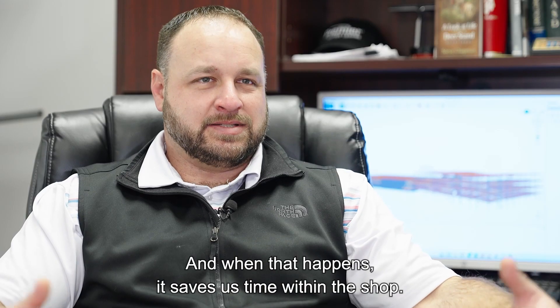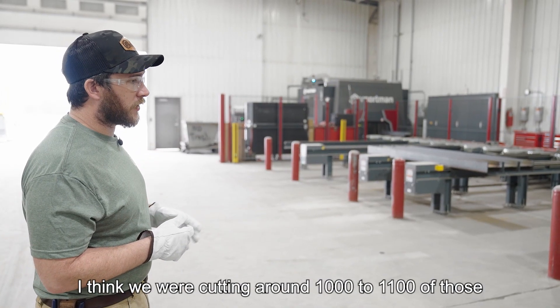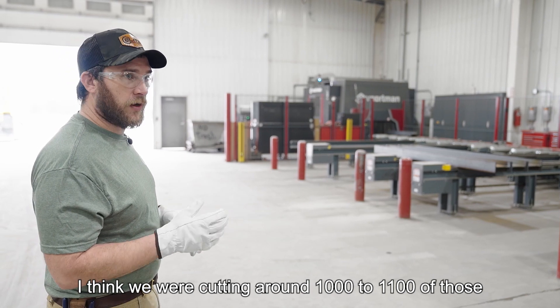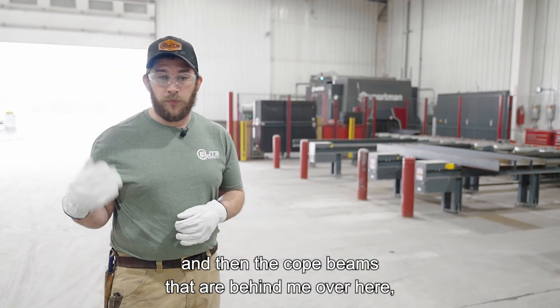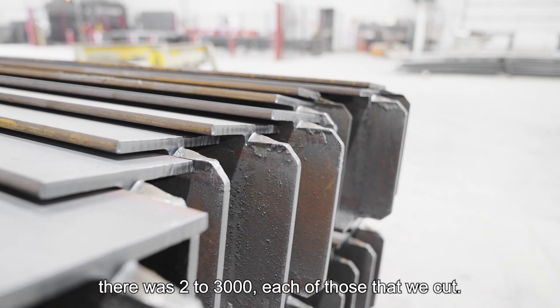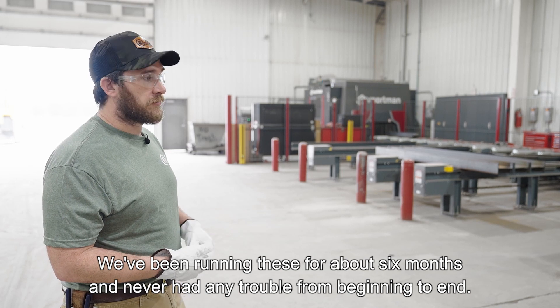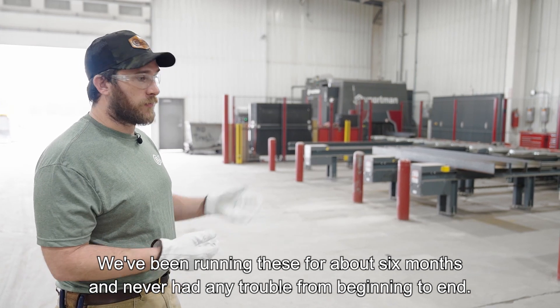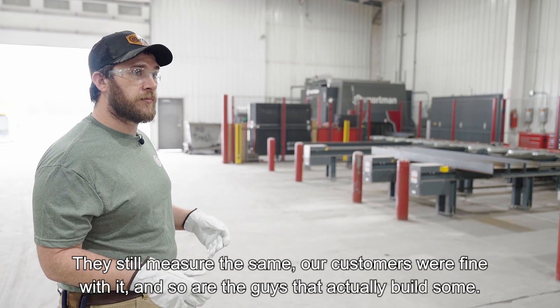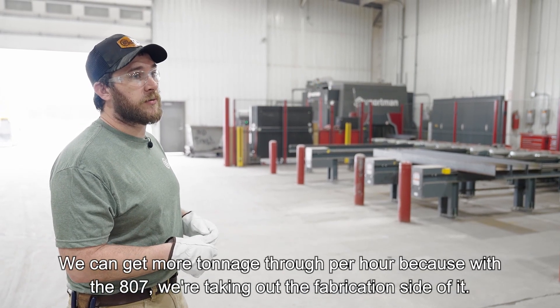When that happens, it saves us time within the shop. Just the square cut beams, I think we were cutting around 1,000 to 1,100 of those. And then the cope beams that are behind me over here, there were 2,000 to 3,000 each of those that we cut. We've been running these for about six months and never had any trouble from beginning to end — they still measure the same. Our customers were fine with it, and so are the guys that actually build some of them.